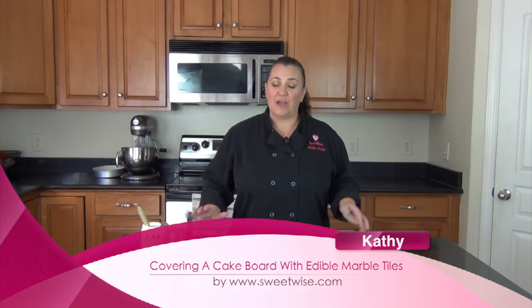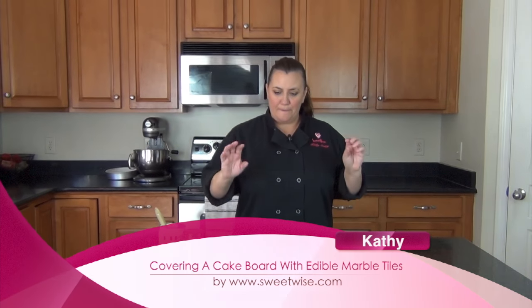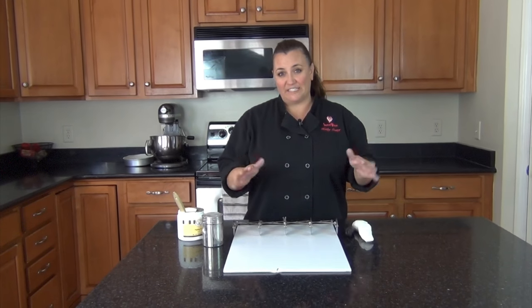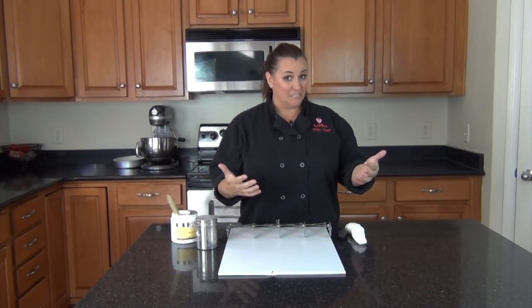Hey, thanks for joining me. I want to show you how to cover a cake board. Some people think it's not so necessary, but I really think it adds to the presentation of a cake.